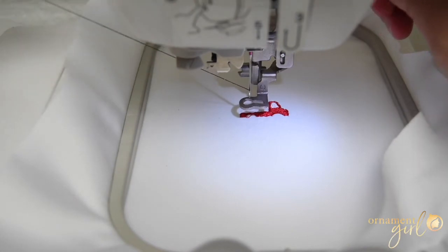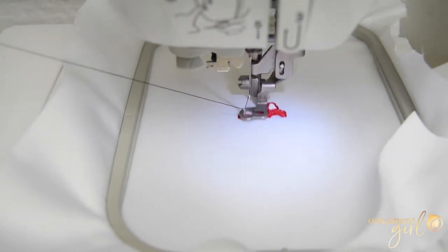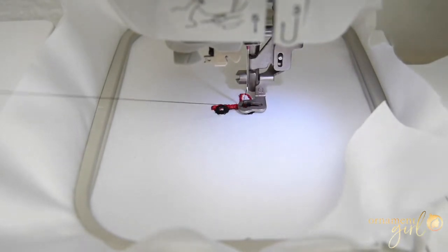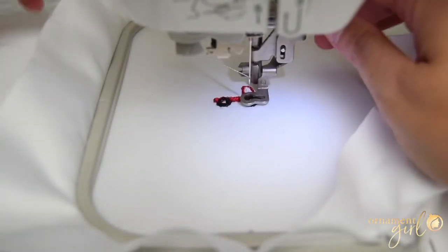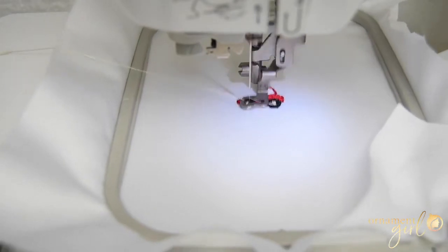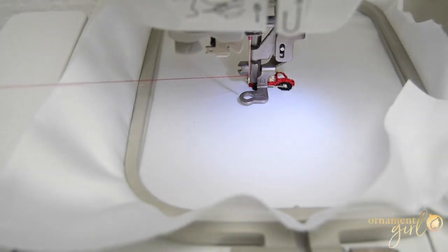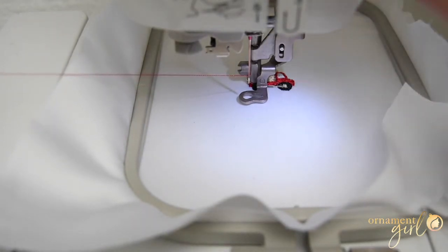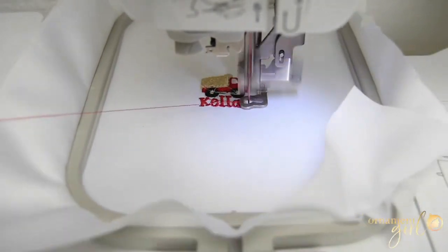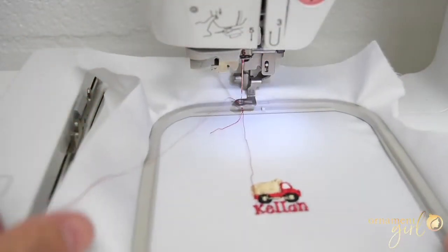I'm going to lower down my needle and hit go again. Now I'm going to thread my khaki color. The khaki color is threaded — I've lowered my presser foot and I'm hitting go. All good to go with the last thread change. I've lowered my presser foot and I'm going to hit go.